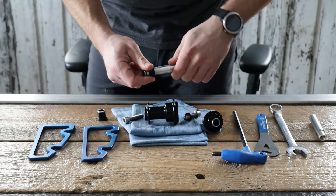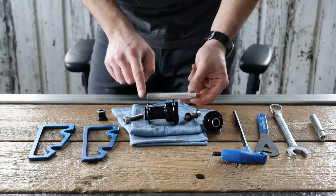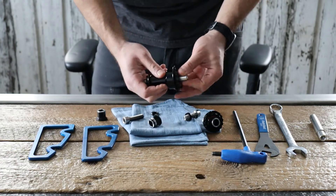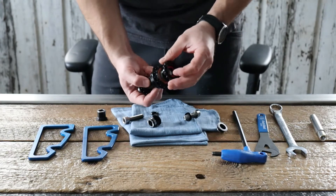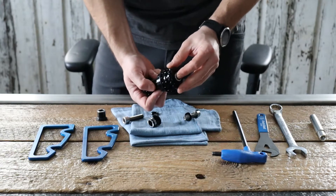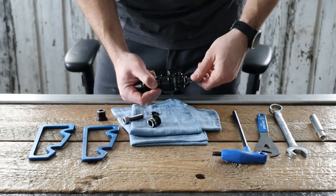Now your new axle has a shouldered end on one side and a tapered end on the other. The tapered end goes in towards the non-drive side of the hub. Once that is in, you can use the end of the axle to line up your driver and give it a counterclockwise rotation to insert it back into the clutch. Go ahead and install your drive side end cap.